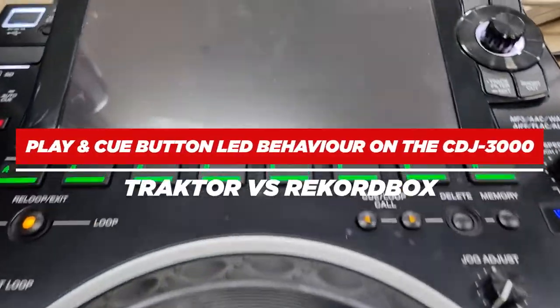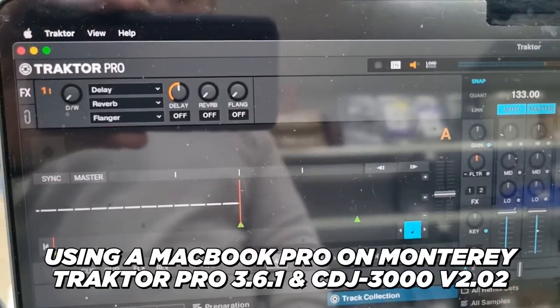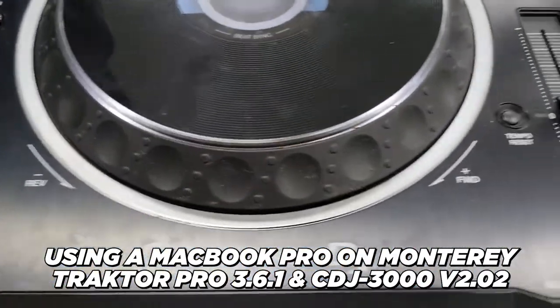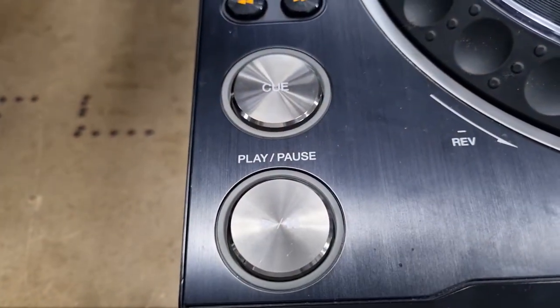I've got a CDJ3000 and Traktor Pro — the latest version as I'm filming this video, 3.6.1 — and I want to address a concern with regards to the play, pause, and cue buttons.